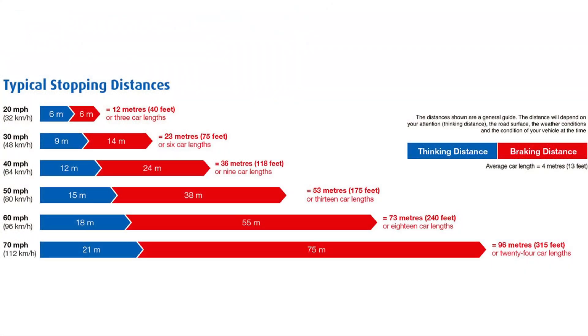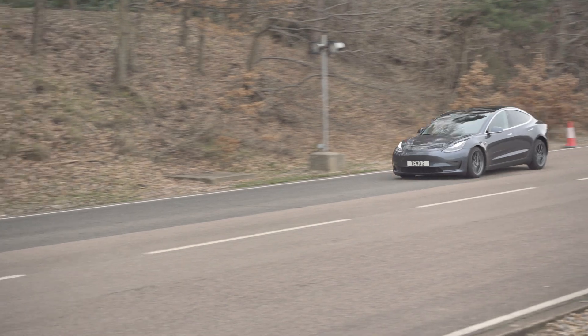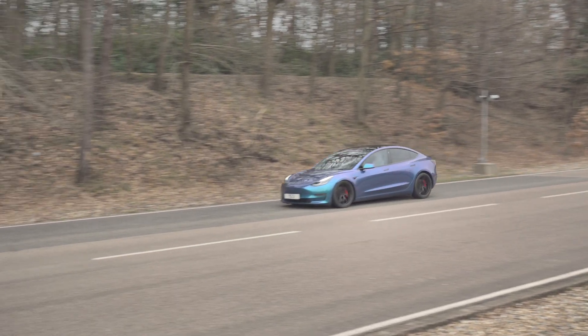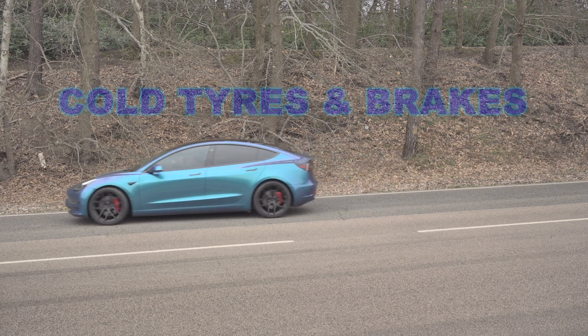Before we start, let's remind ourselves what the Highway Code says about typical stopping distances. At 60 mph, there's apparently 18 meters of thinking time before you decide and hit the brake pedal, and then it takes 55 meters to stop the car — that's in dry conditions. In wet or icy conditions it would be much worse. We have done tests before on a skid pan comparing standard and winter tires, but today it's dry, so let's use that 55-meter distance as our benchmark.